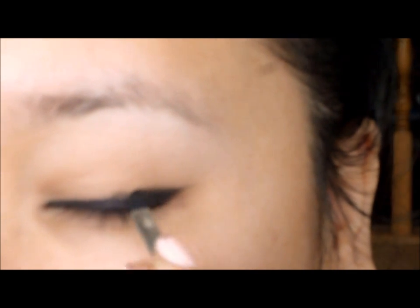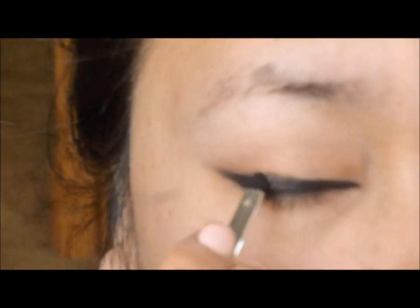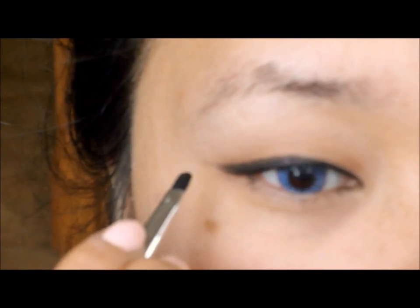Now I'm topping that off with black eyeshadow. This is just going to soften everything up and it will also help the eyeliner stay in place.